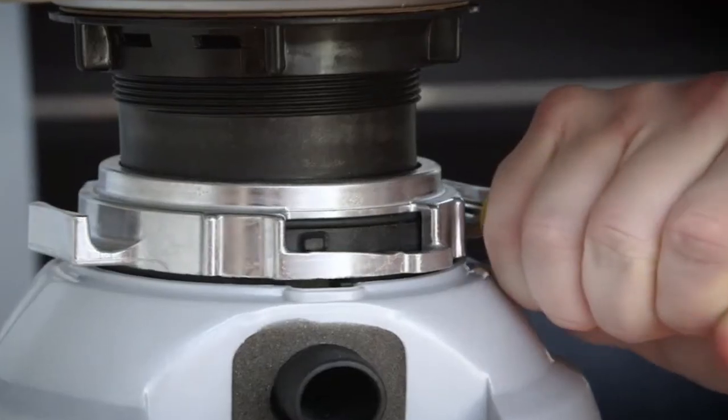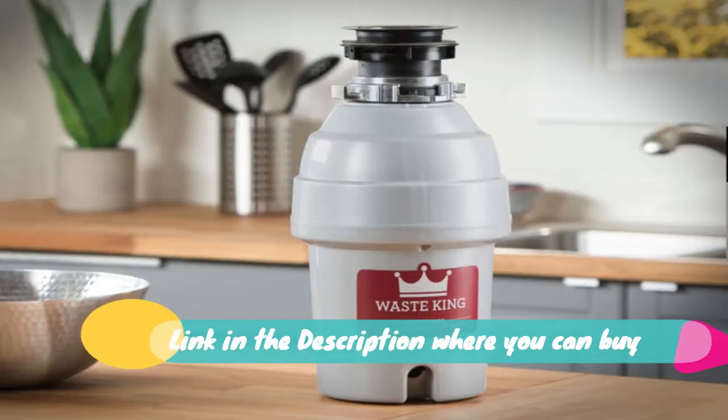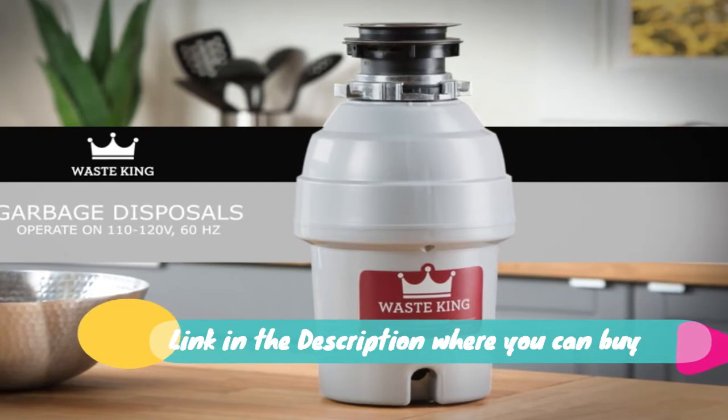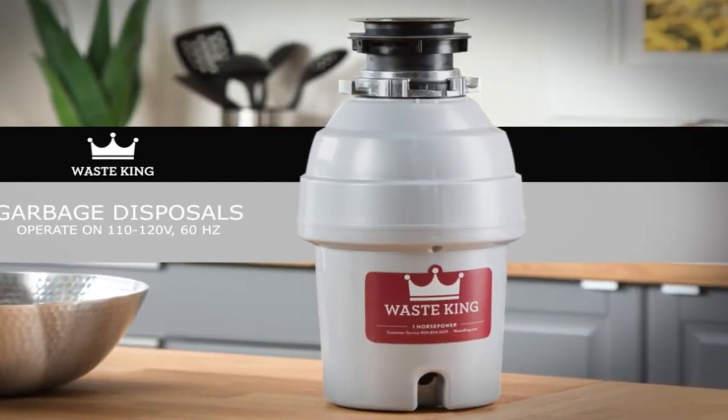Waste King L1001 Garbage Disposal with Power Cord, 1.5HP High Speed Motor, 2600 RPM, 115V Permanent Magnet.